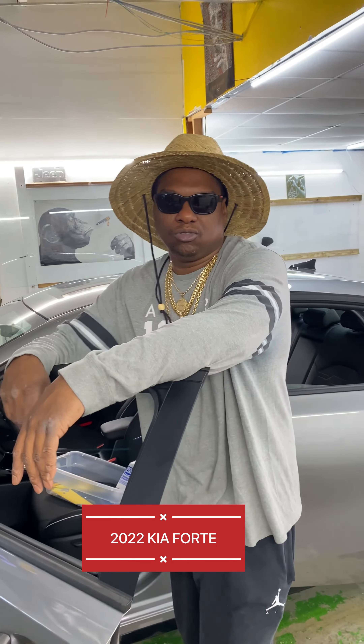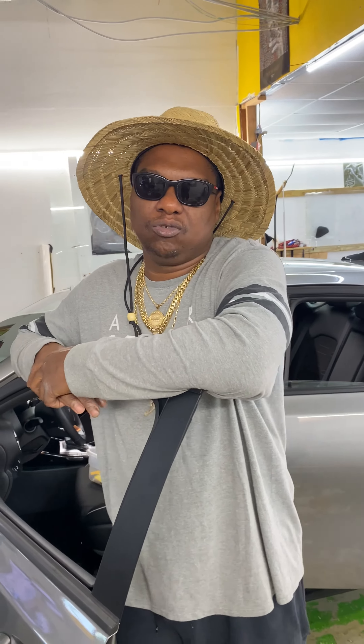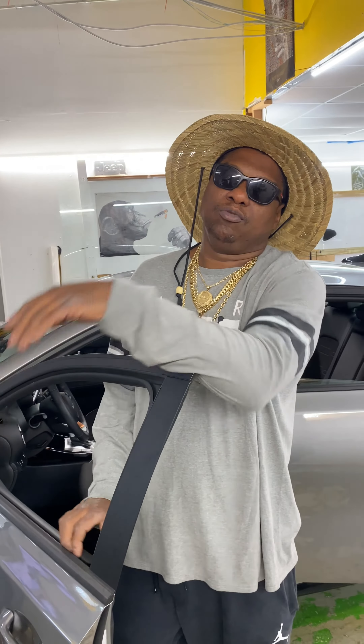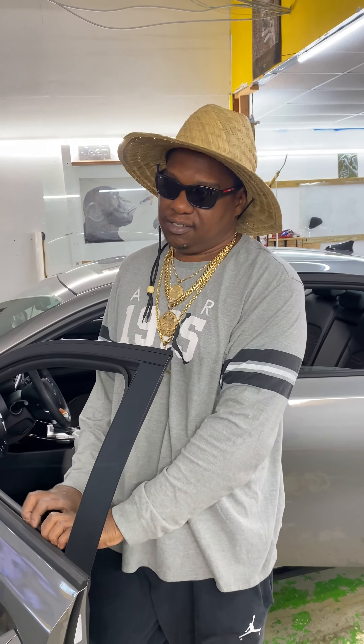Good morning YouTube. I'm O2 from O2 Window Tint. I got a 2022 Kia Forte. I'm going to show you how to take the windowsills out so you can bottom-load the window film, so it'll be a whole lot easier for you.